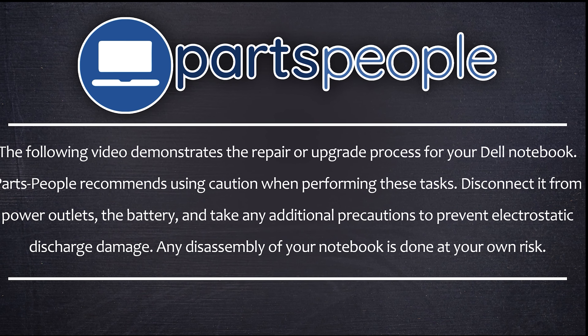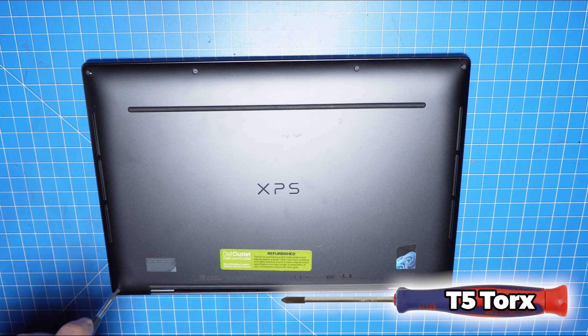Now that that's out of the way, let's jump into it. First, unscrew the bottom base cover.